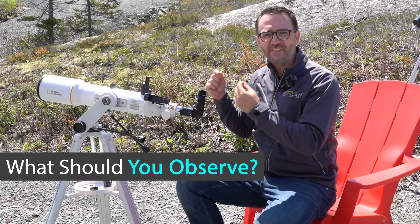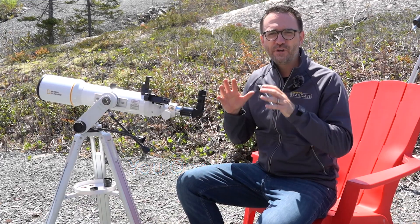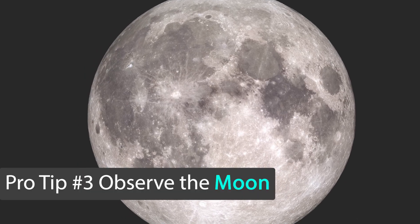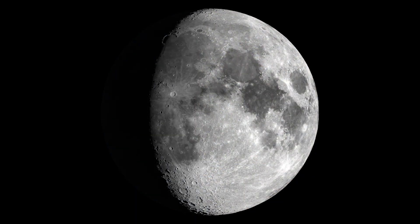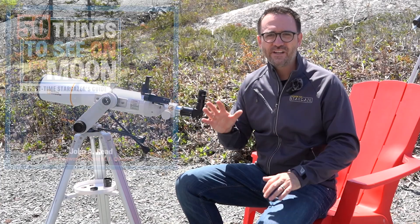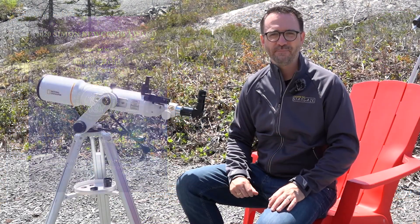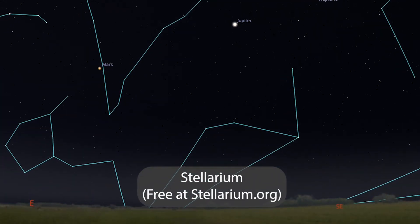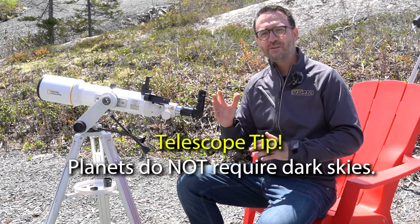Now that the telescope is in focus and the finder is aligned, it's time to start thinking about what you're going to observe and how you're going to find objects in the sky. If you're new to astronomy, I recommend starting with the Moon, which is pretty easy to find assuming it's in the sky. The Moon is great for learning to focus the telescope and tracking it as it moves across the sky, and as the phases change from night to night, there's always something new to see. For a deep dive into the lunar craters, check out my book 50 Things to See on the Moon, which won the RASC Simon Newcomb Award back in 2020. For planets, it's best to use stargazing software like Stellarium to determine which planets are visible at a given time. Planets like Saturn, Jupiter, Venus, and Mars are a lot of fun to observe and you don't need dark skies — they'll look the same from downtown in a city as they will from the countryside.